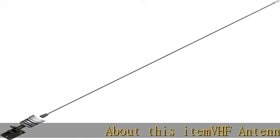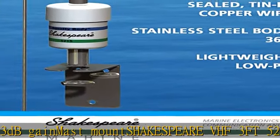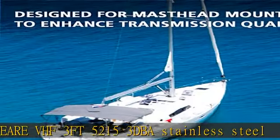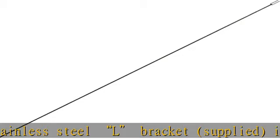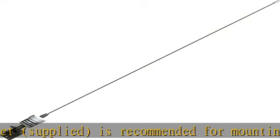VHF Antenna, 3ft length, 3dB Gain, Mask Mount. Shakespeare VHF 3ft 5215, 3dB, Stainless Steel L Bracket supplied. Recommended for mounting. The 5215 has an SO-239 connector on the bottom. Shakespeare Limited Warranty: 2 years. See the description to get this product today at the best price.